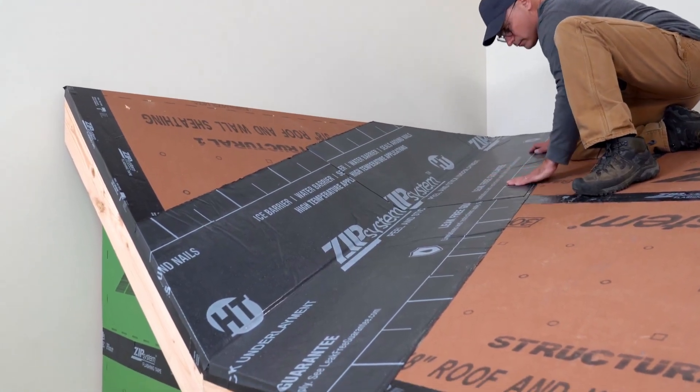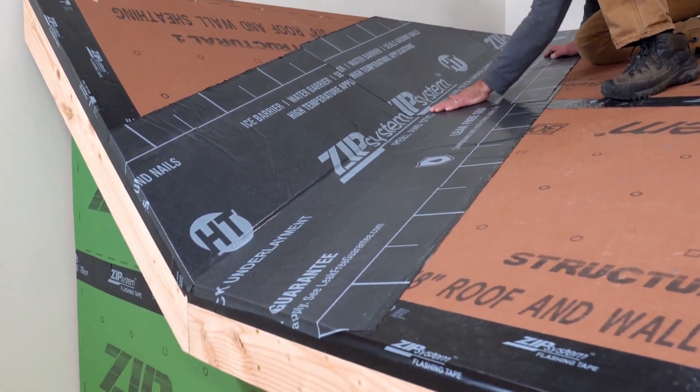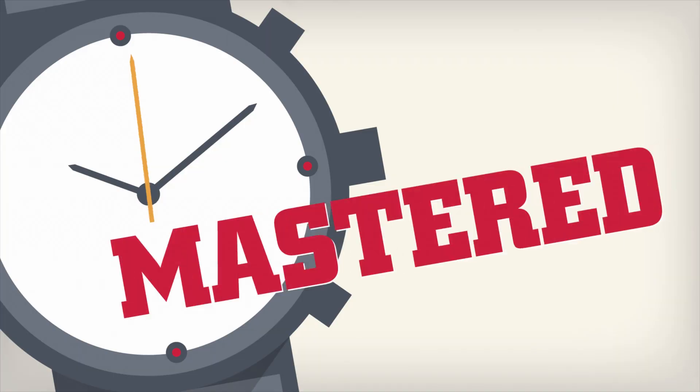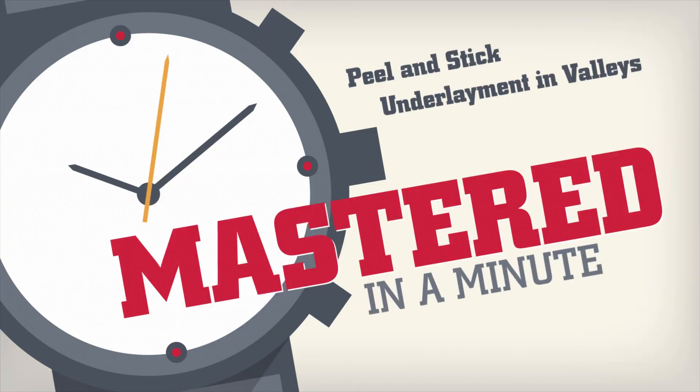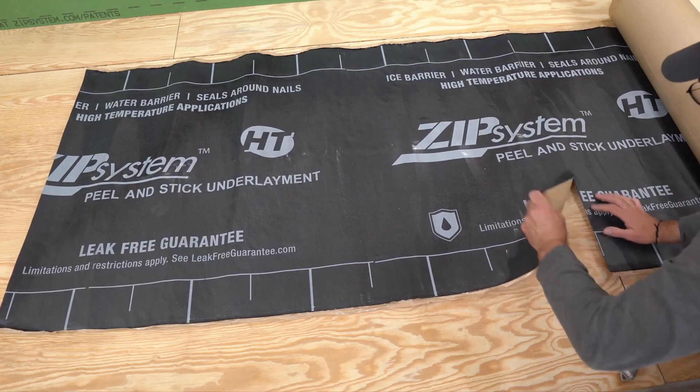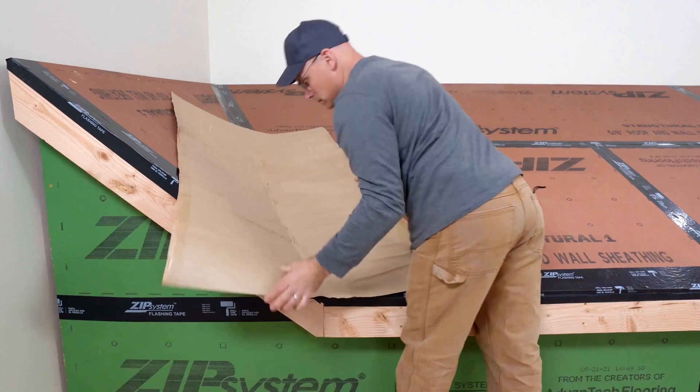Self-adhered peel-and-stick underlayment is a great way to protect valleys from ice and water damage. Here's how to install it. Cut underlayment with a utility knife to manageable size lengths, especially when working alone.